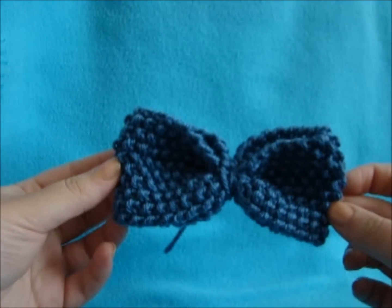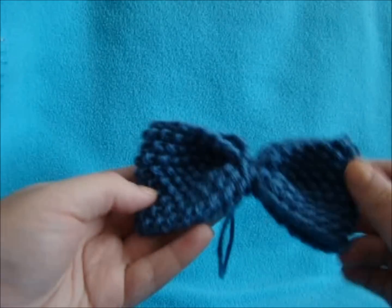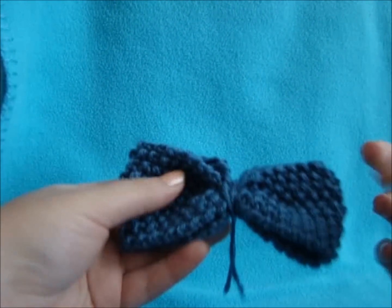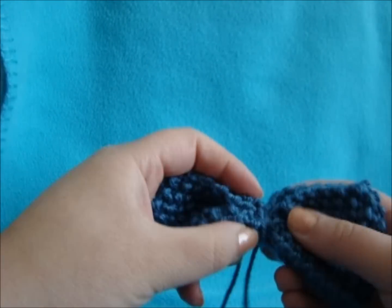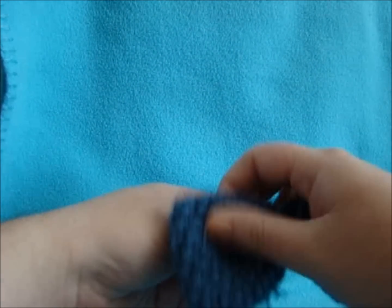And there's your knitted bow. If you want the center piece thicker so there's more definition, you can grab an extra piece of yarn and just wrap it, or cut your tails longer so you have more to wrap. You can just alter it until you get the bow that you like.